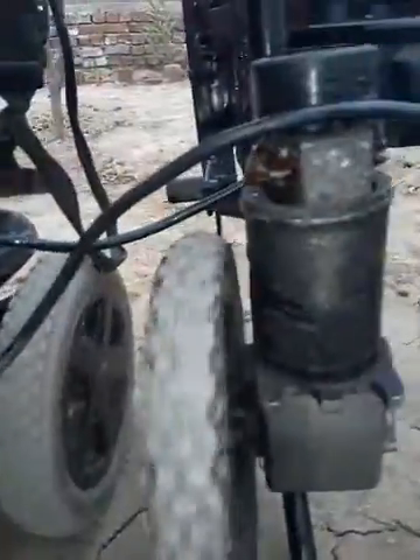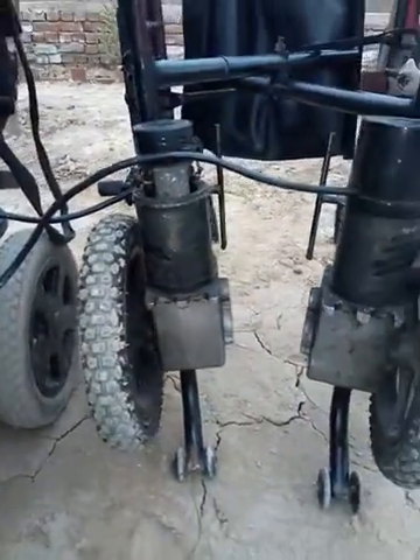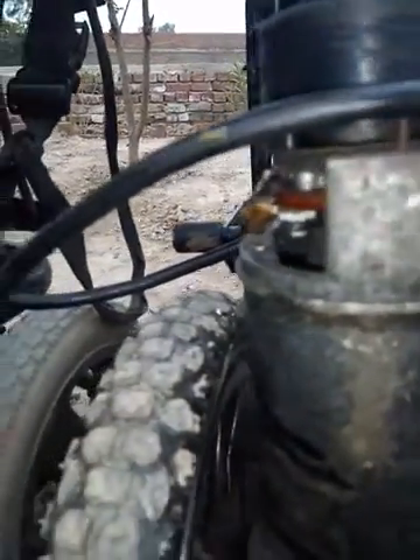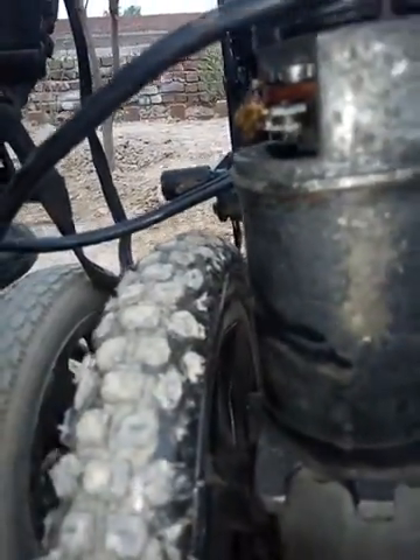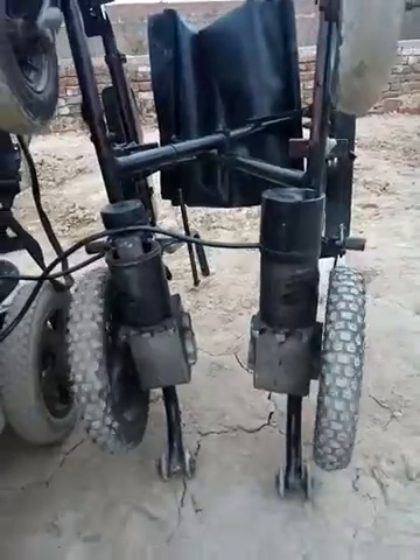You can remove the fault sometimes by cleaning those carbons and checking all the cables with the help of a multimeter, and looking for any disconnection. I have done that — this wheelchair was not in good shape, so it's separating, as you can see.